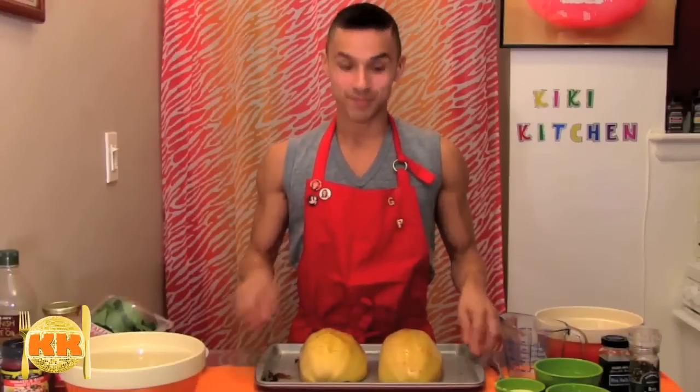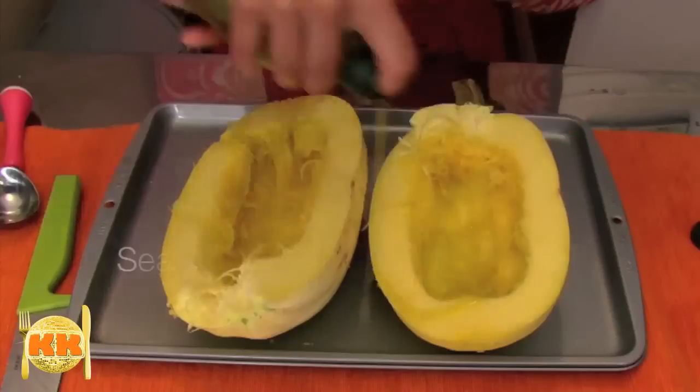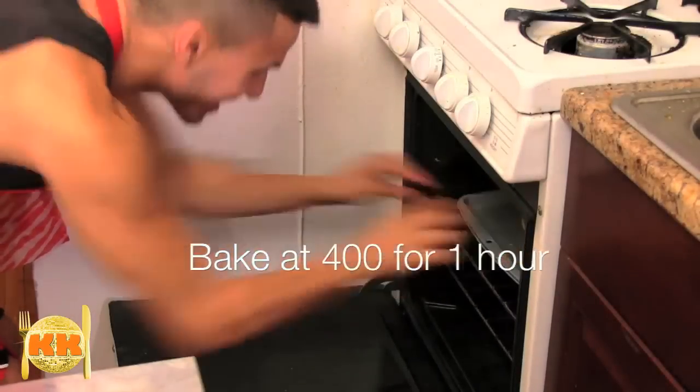In this tray here I have a spaghetti squash, which I've cut in half lengthwise, de-seeded, drizzled with olive oil, salt and pepper, placed face down on a baking sheet, and baked at 400 degrees for one hour. Spaghetti squash is actually a fruit and it's loaded with vitamins and nutrients. After you bake it, the insides become like spaghetti strands. And since it's low in carbs and low in calories, it makes a great tasting healthy alternative to pasta.